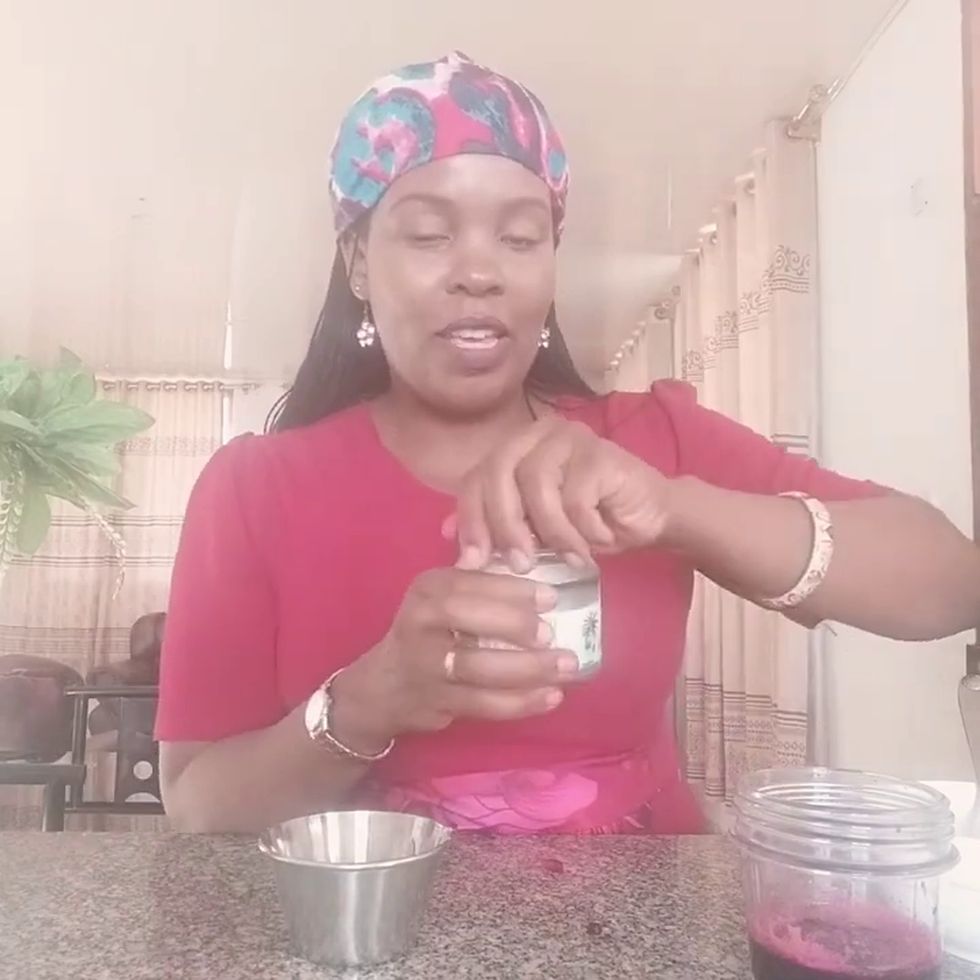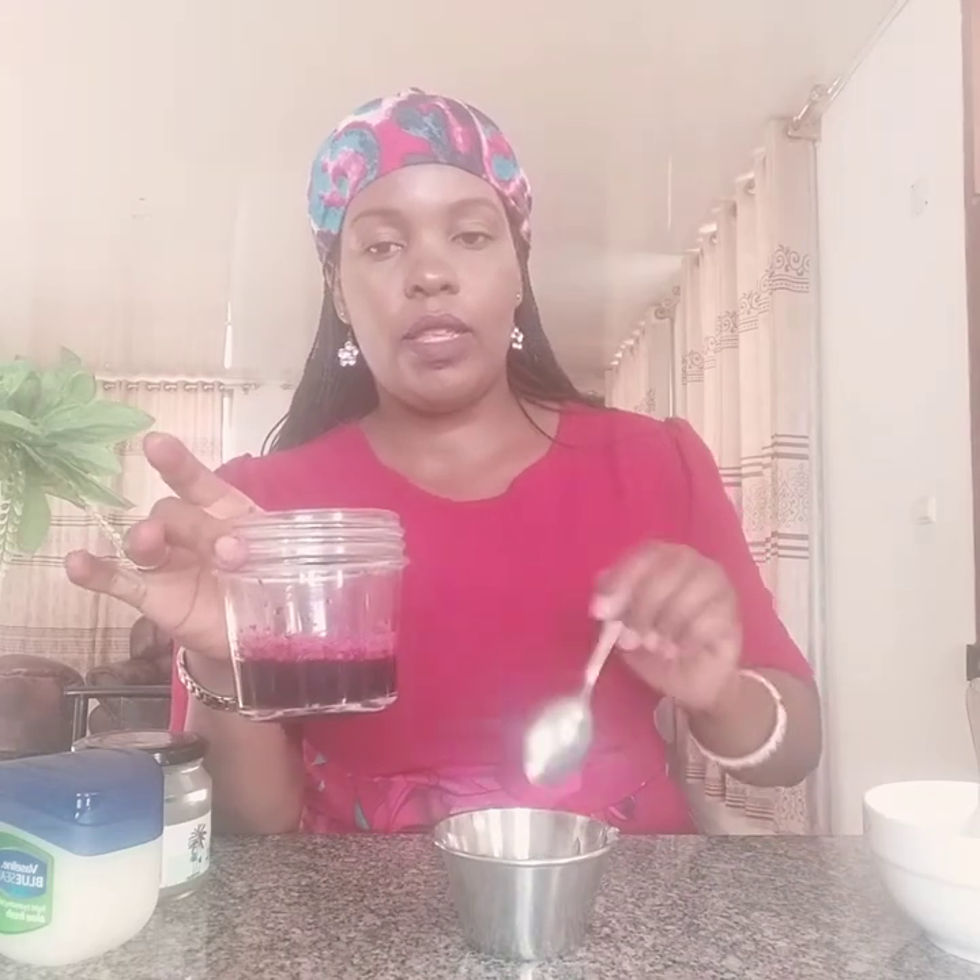The next amazing ingredient I'm going to add is coconut oil. You can use another type of oil like olive oil — it can also work the same — but I prefer coconut oil, and I've melted mine already. I'm going to get about two tablespoons of coconut oil and a big spoon of vaseline. So the ingredients are: beetroot juice, vaseline, and coconut oil. First of all, we mix the coconut oil and the vaseline together.